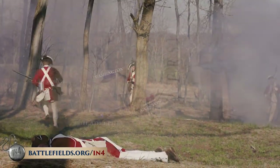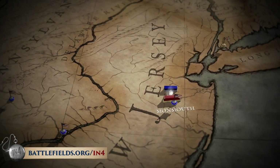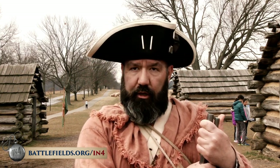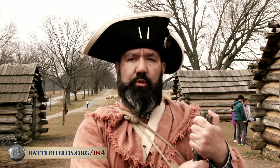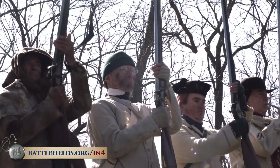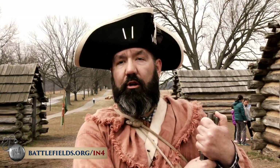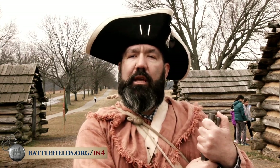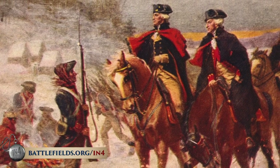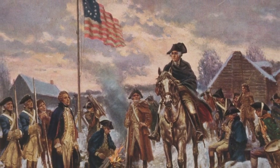After leaving Valley Forge, they chased the British through New Jersey and engaged them at the Battle of Monmouth. The war was going to continue for another five years, but the organizing, restructuring, and reforms done at Valley Forge allowed this army to survive. I really think Washington's greatest victory was not the surrender of Cornwallis at Yorktown — it's the fact that he was able to keep this army alive and functioning for eight years. That is the battle he fought at Valley Forge.